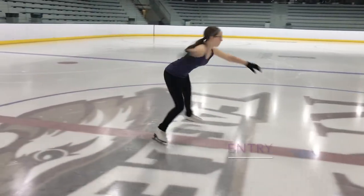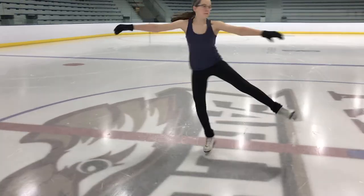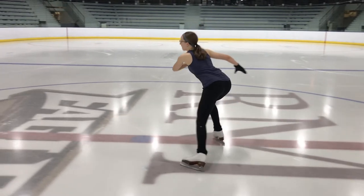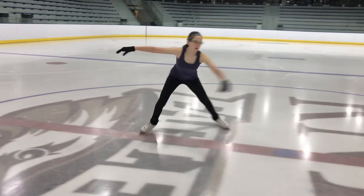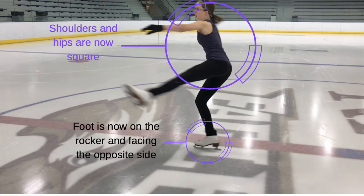We are going to start with the entry of this advanced back scratch. We're going to take a left inside edge and then step over to our right foot to get up into the spin. Here's that entry edge — that's just to set you up. If you notice, the shoulders and hips are facing the skating side, which is the right side. As I hook that edge around, this is where something called the flip happens. I'm going to hook that edge around where I'm facing the direction I came from, and your shoulders are going to start to square up — that's the flip right there.